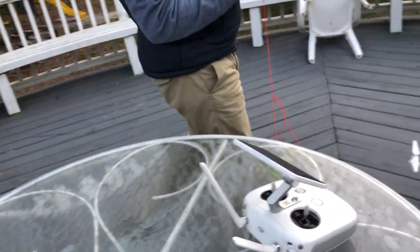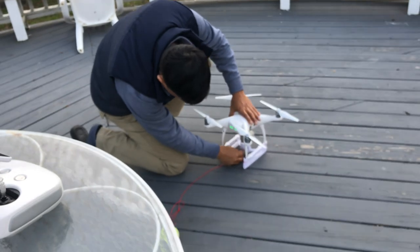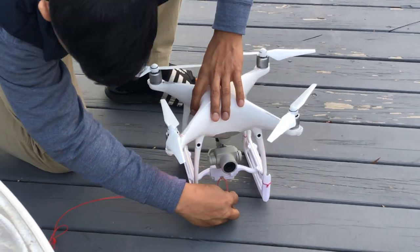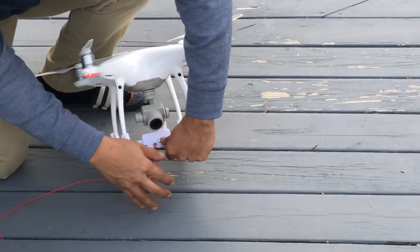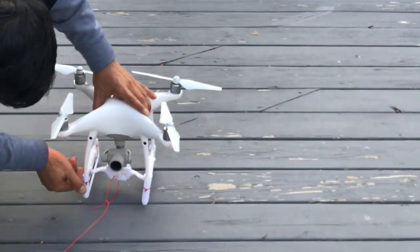Let's loop it one more time — we're going to launch it a little higher. Now you can see how I lock it: I stick the loop right here, lock it into place, slide the slide, then push the arm right here — and now you can see it is locked.